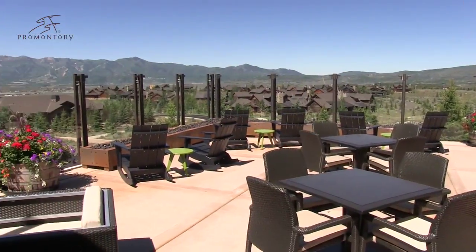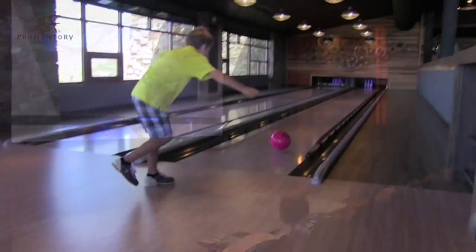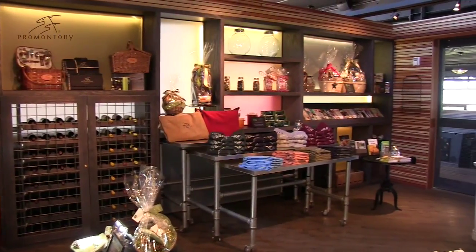With a mix of contemporary design and mountain rustic architecture, the Shed includes a movie theater, an indoor basketball arena, bowling, and an old-fashioned soda fountain. The Shed has something for the entire family.